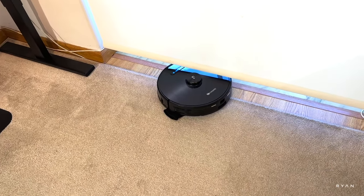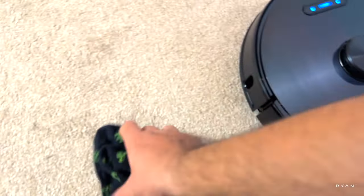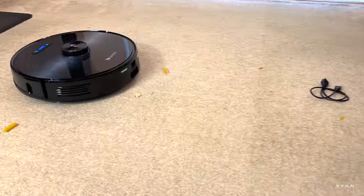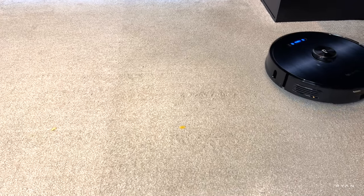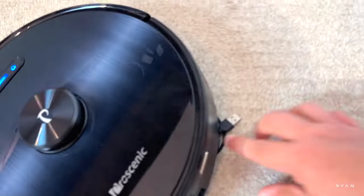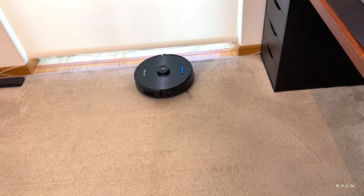Okay, it got the sock — let's just pause it. The sock got stuck in the brush, so guys, don't leave socks on the floor — the robot will get them. It's also not recognizing the cable. Then the cable got caught — definitely avoid leaving cables on the floor. In terms of speed, it looks quite fast.